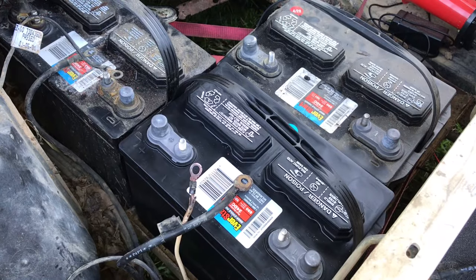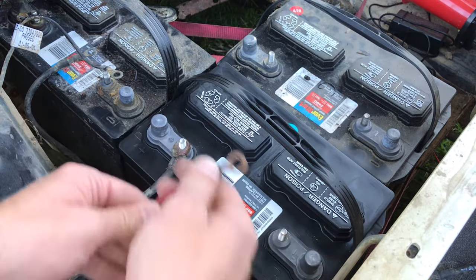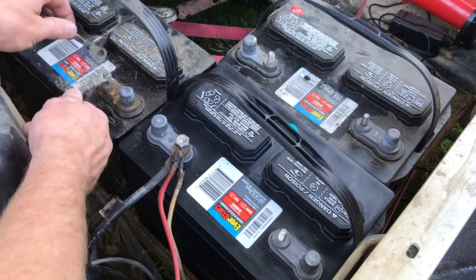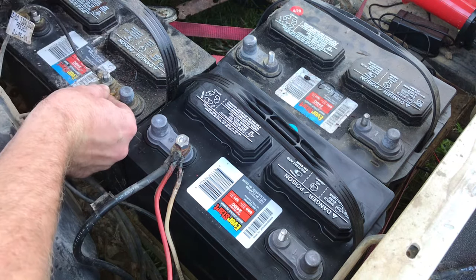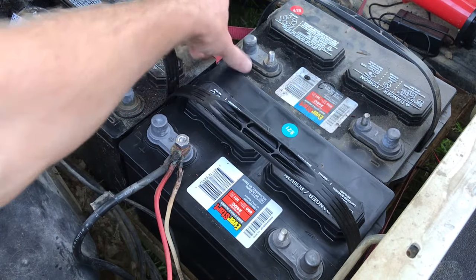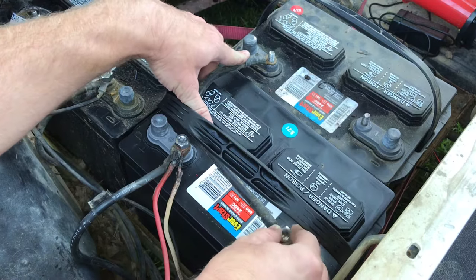Now that I have my battery in, the first thing I'm going to do is connect all of my positives to my positive. Next, I'm going to go from this negative to this negative with this cable here — there to there — and then go ahead and start bolting it down.